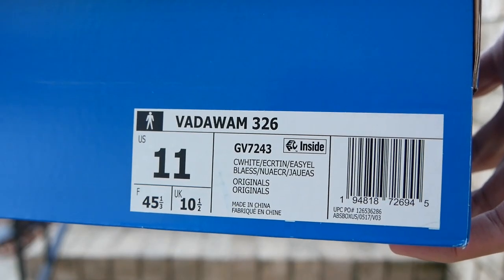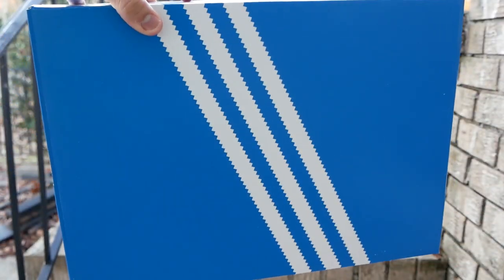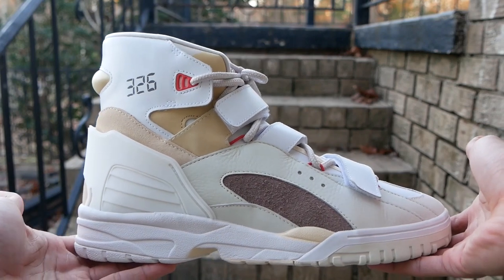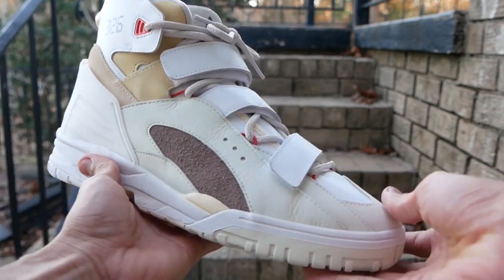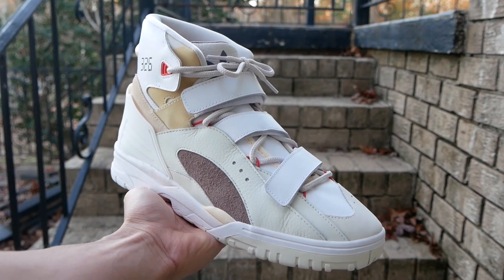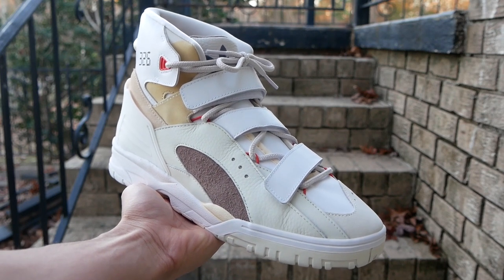I got these in my regular size, size 11, and they fit well. They come in the regular Adidas Originals box. I think these shoes are awesome — originally I didn't like them in pictures, but when I got them in hand I saw the shape and the design. You can clearly see that vintage Adidas basketball inspiration, but they're also super futuristic. It's really cool how they designed these.